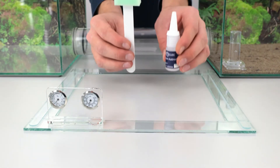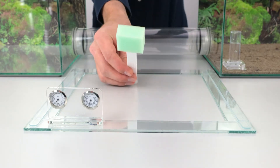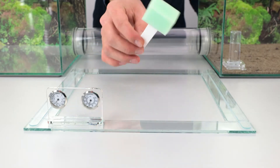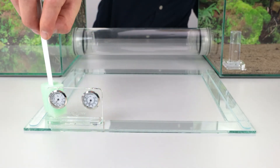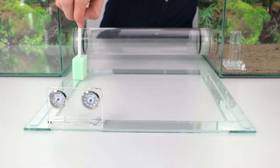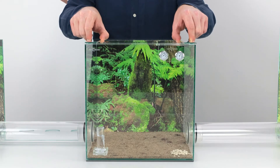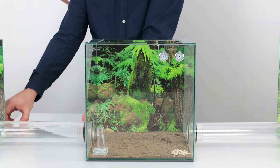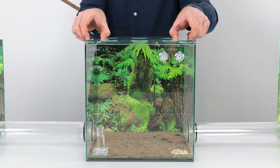Next, coat the frame with the escape protection oil. To do this, simply cut the tip of the bottle, put a little oil on the sponge, a household cloth, or your finger, and coat the underside of the frame with a thin layer of oil all the way to the corners. Then we can put the frame on top of the basin. Please check again if the frame seals really tight. After that, the lid can be placed on the frame and the openings can be closed with the plugs or grid inserts.